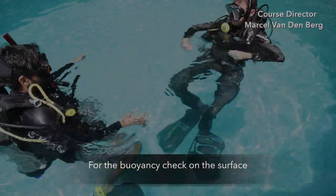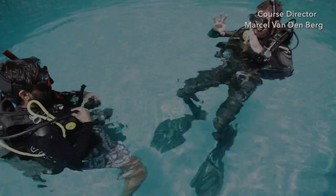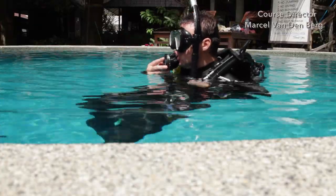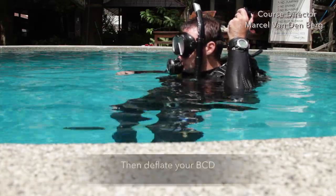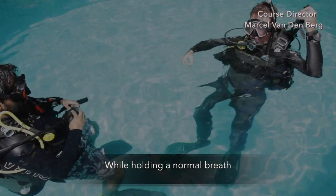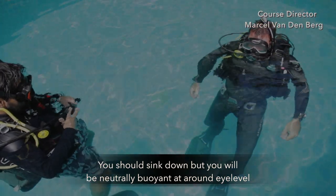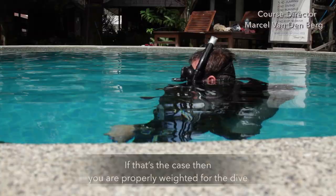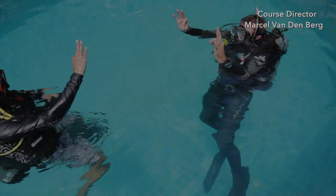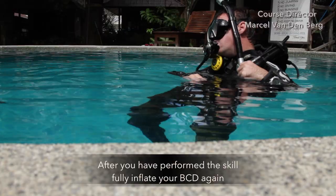For the buoyancy check on the surface, communicate to your buddy that you're about to perform the buoyancy check. Put your second stage into your mouth, then deflate your BCD while holding a normal breath. You should sink down but be neutrally buoyant at around eye level. If that's the case, then you're properly weighted for the dive. After you've performed the check, fully inflate your BCD again.